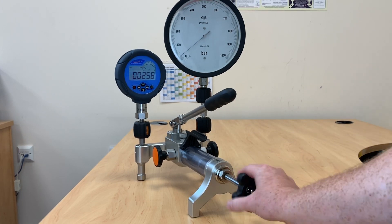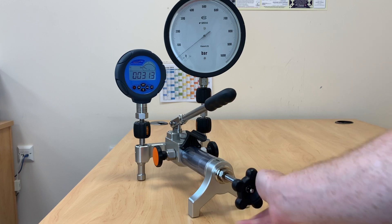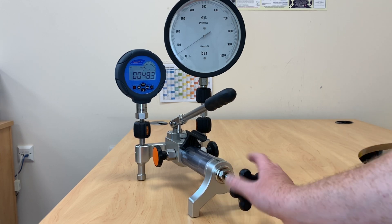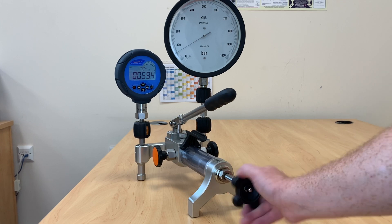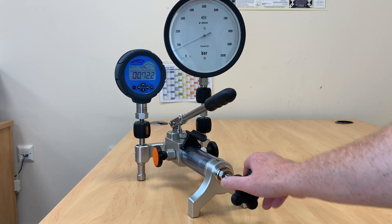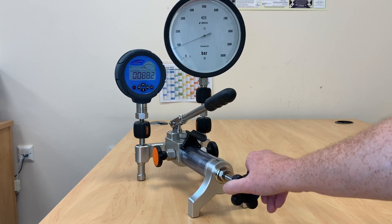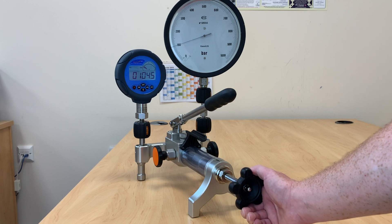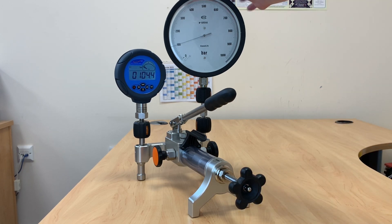Then we can start to use our variable volume to hit our cardinal points. The advantage of having the isolation valve is it eliminates this part of the circuit away from your measuring circuit, to allow us to generate more stable pressures and also eliminate leaks. You can see we're sitting at 100 bar — it generated quite comfortably and you can see how stable this pressure actually is.